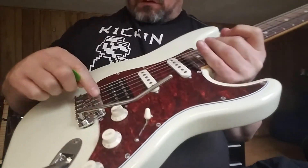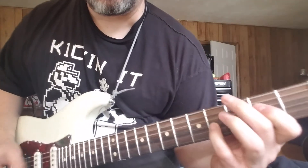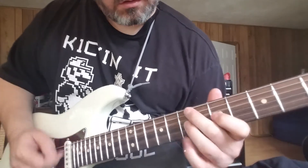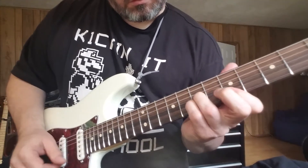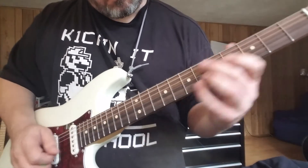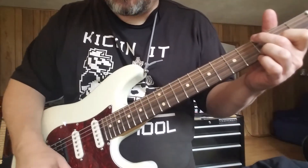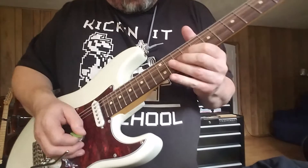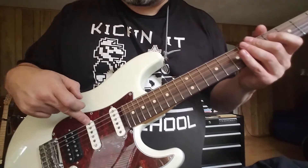Also lowered those saddles way down and brought the posts up, so whenever you play it doesn't go near as flat. There comes that classy sound again — neck and middle. Bridge full series, but it always pulls it down to the level of that one.